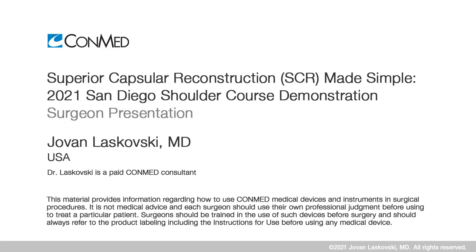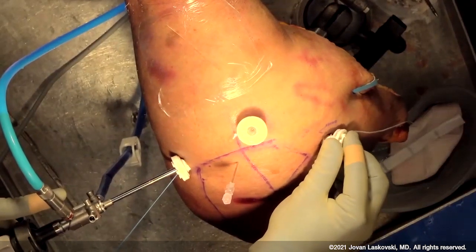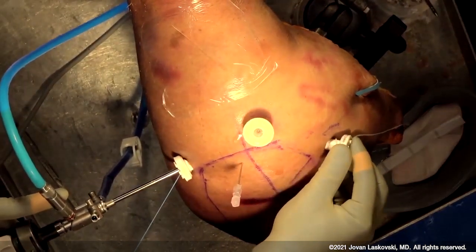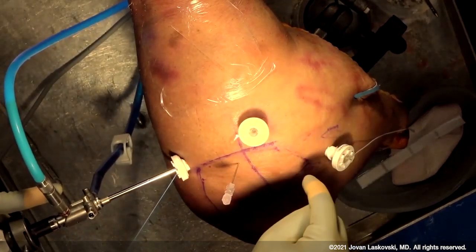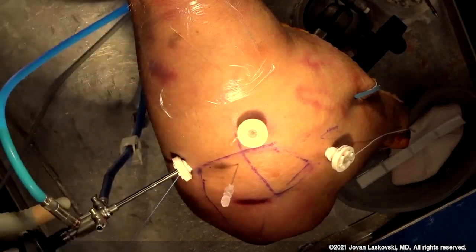We have a pretty straightforward setup. We have an anterior portal established, and this anterior portal is really one of the last portals that I make, because I want this to work double duty for us. Not only will it allow us to place our anterior glenoid anchor, but it'll also aid in suture passage and retrieval as we come back.